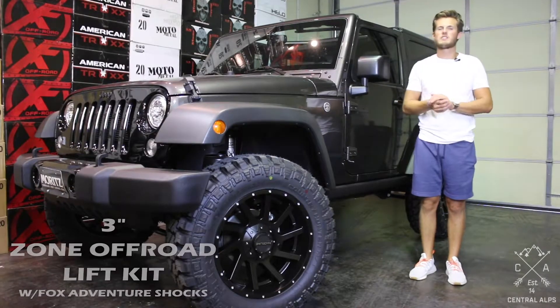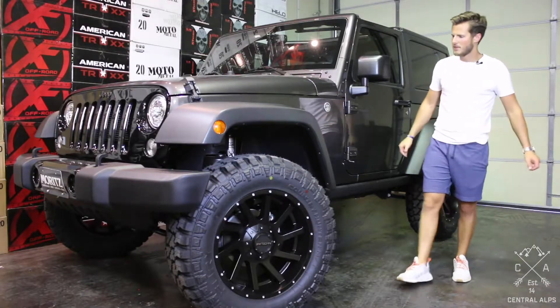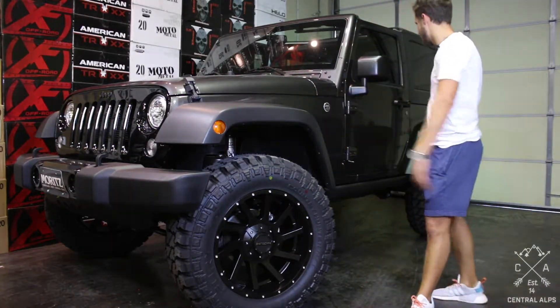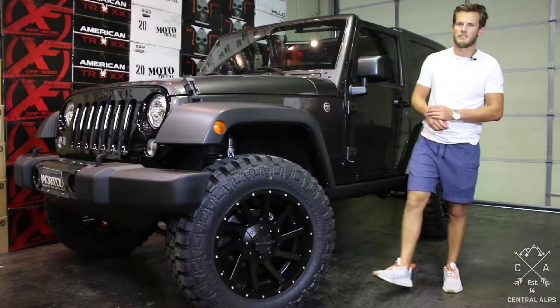Besides that, if you have any questions, please feel free to leave us a comment, shoot us an email, or give us a call or text at 833-268-2577. Also, if you want any of these parts — whether it's the tires, the wheels, the lift, fender flares, rails, anything — go to our website central-alps.com and we would love to get your parts shipped out today.